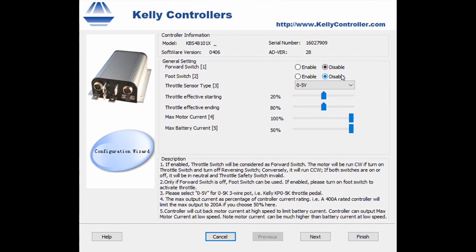The first one is the forward switch — we're going to leave that disabled. Foot switch, leave that disabled. Next one is the throttle sensor, and we're going to make sure that this is at zero to five volts, because that's what type of sensor we have — it's a hall sensor. Throttle effective starting, I usually go with 20%, meaning once you hit 20% of your throttle voltage it'll start up the motor. Throttle effective ending I usually put at around 80%, so once it hits around 4 volts on the sensor it considers that full throttle. Max current I leave at 100% because I want 100% of the controller's power going to my motor. Max battery current I leave at 50%.